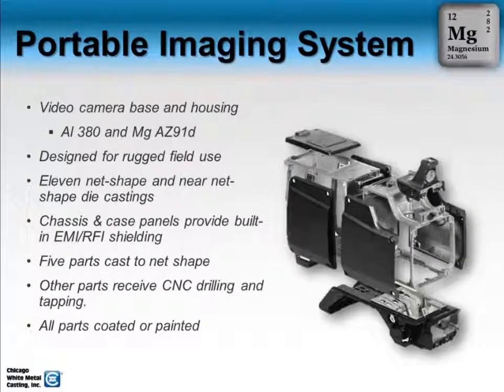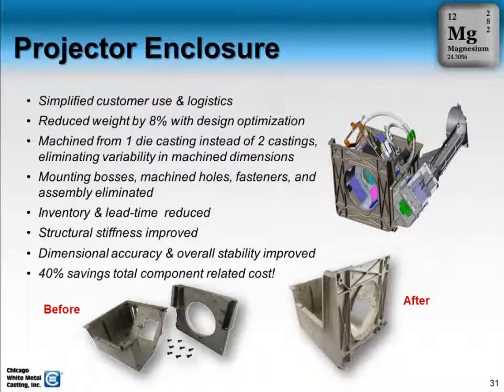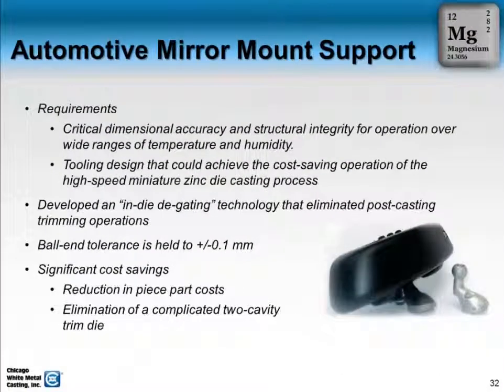A great case study to show the quantity of parts — this is an example of cost savings and efficient use of Magnesium. The part itself is fairly complex, even though it's small.